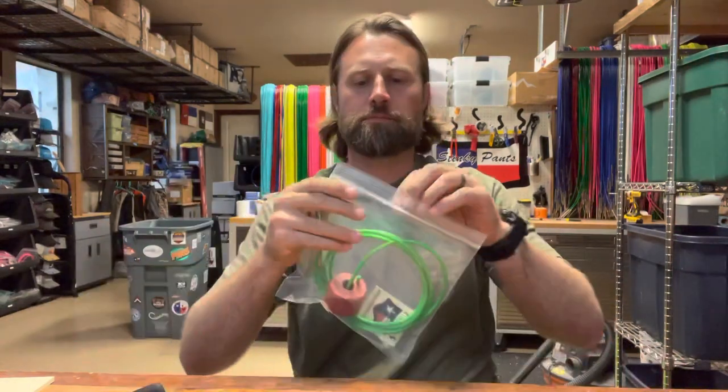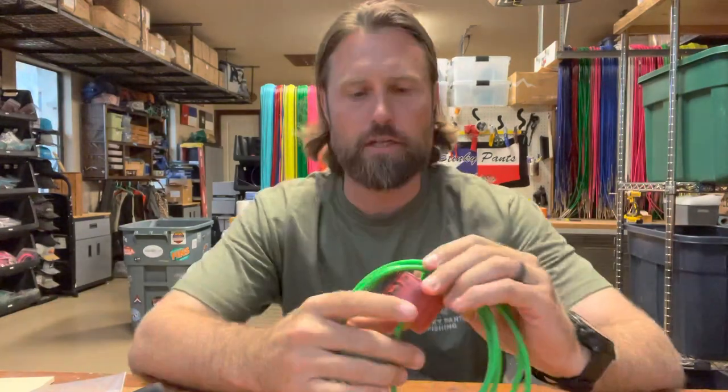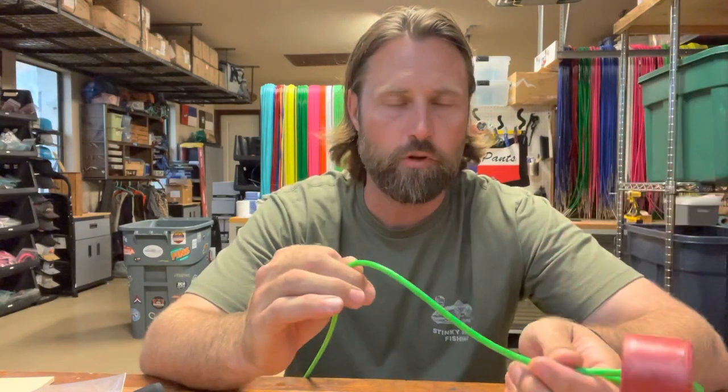On the 8-foot stringer, obviously it's going to come shorter, but it also has a smaller size float on there, which gives you a little different options. It's great for kayaking — you have less resistance. I like it personally because when I'm carrying it on my belt, it's less bulky. It's easier on the fish. They can pull it down if they want to go underwater. If it's hot, the fish can pull that down and there's less strain. The point of this float is to keep that fish from coming off the end.